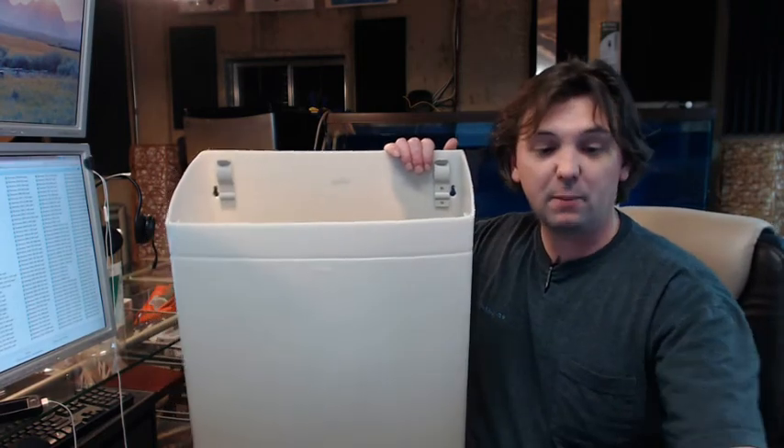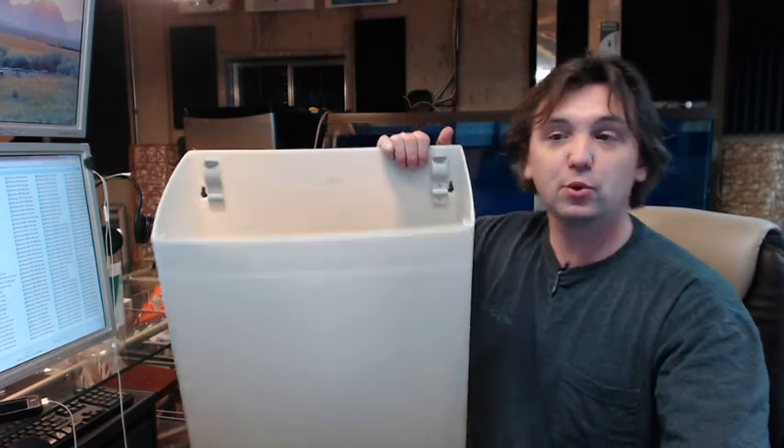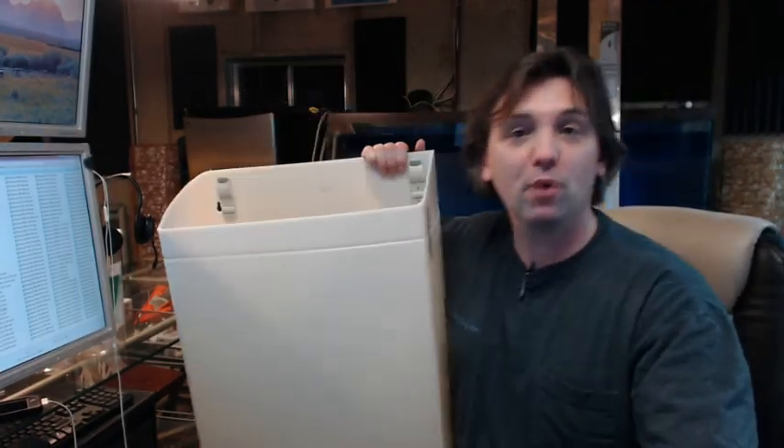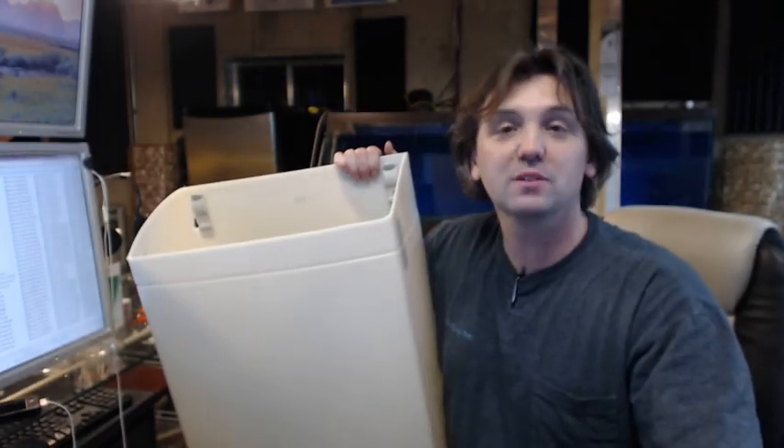If you have any questions on the Bobrick B-5277 Matrix Series Surface Mounted Waste Receptacle or any other Bobrick product, please feel free to reach out to us. Thank you very much.